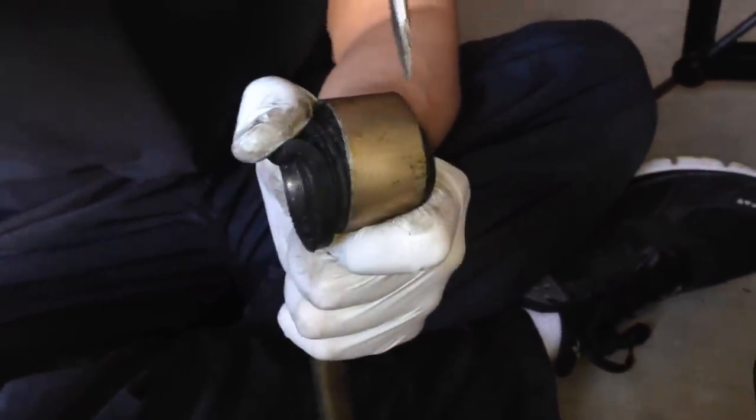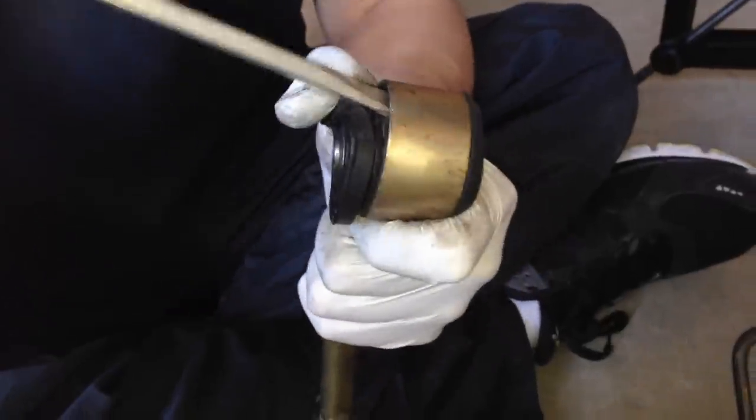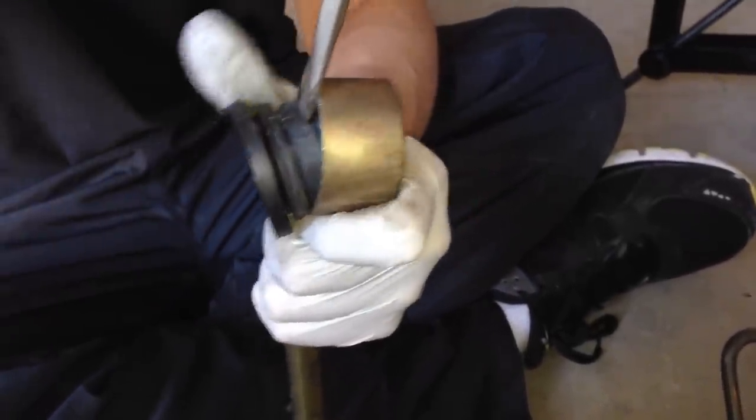Then what we did was use a flat head screwdriver and got the front bushing out. It's one big piece so you kind of got to work it out.